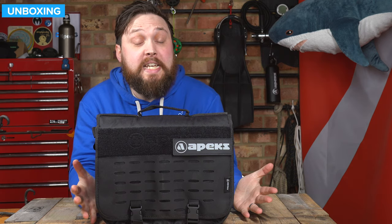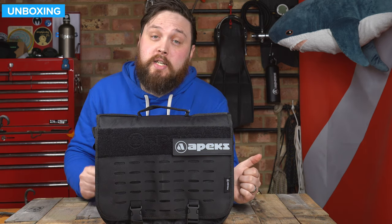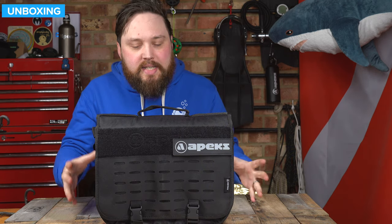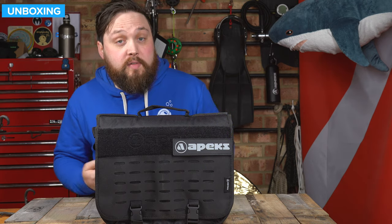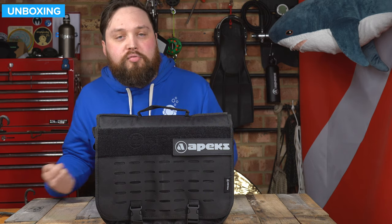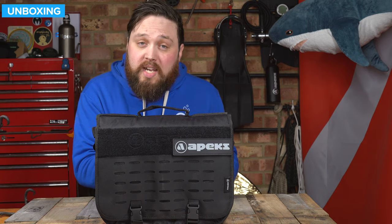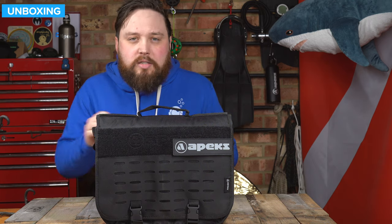Hi everybody, welcome to Simply Scuba. In today's video, I'm going to be taking a closer look at the Apex MTXRC Single Cylinder Long Hose Regulator Set. So this is a complete regulator set. All you need to do is add a BCD hose and something for your dry suit if you're diving with a dry suit, but this is specifically made for a DIR style setup where you have one long hose primary and then one short hose that goes around your neck. Comes with a submersible pressure gauge, rubber hoses, and everything that you need. Let's take a closer look.